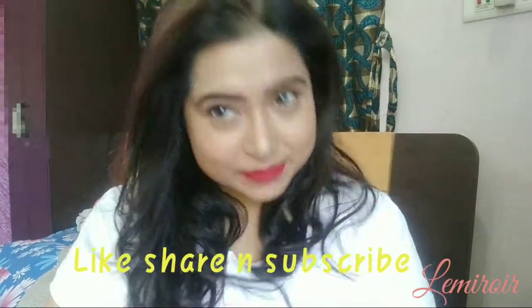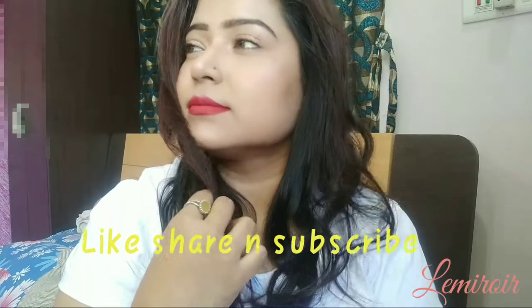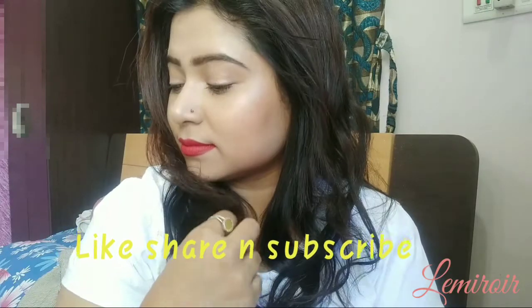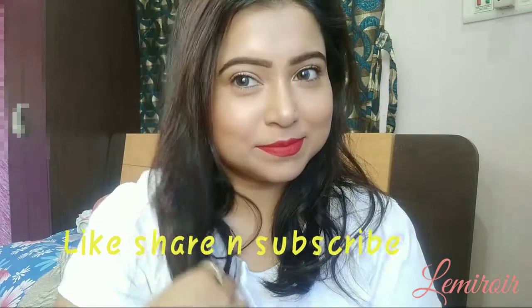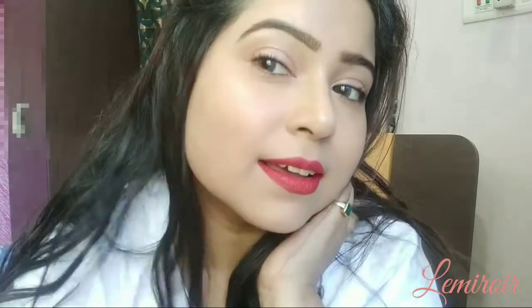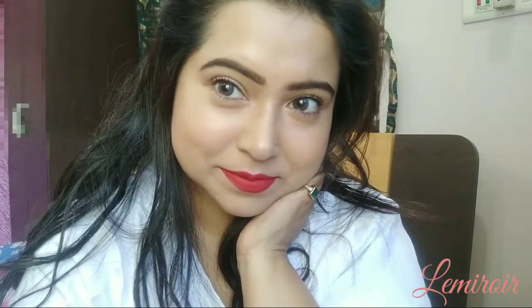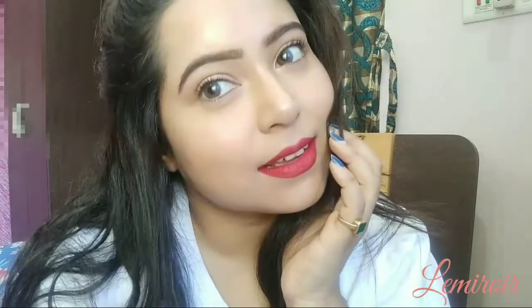Hi everyone, welcome back to my channel! Hope you all are doing great. Today I thought of showing you guys the classic red lips look. Red is a color which looks good on everyone — you just need to choose the proper shade that complements your skin tone. If you are new here, please don't forget to like, share and subscribe to my channel. Let's get started with the tutorial.